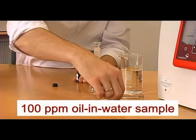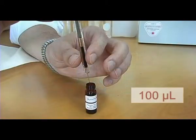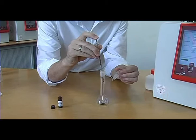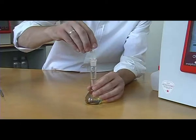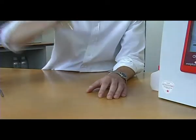The demonstration sample represents a 100 ppm oil and water sample after extraction. Use the microsyringe to transfer 100 microliters of oil into the volumetric flask. Fill up the flask to 50 milliliters with cyclohexane. Close the flask with the glass stopper and shake well. This preparation can also be performed in advance.